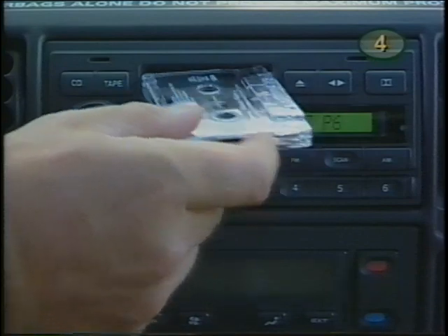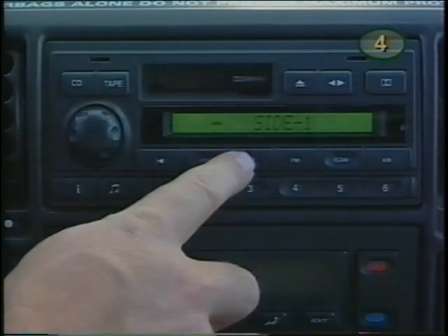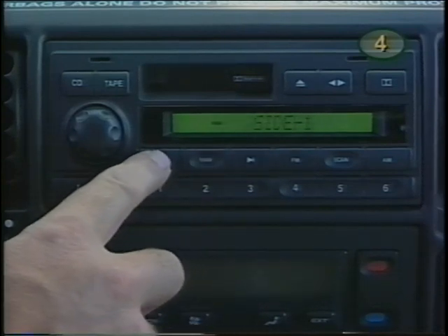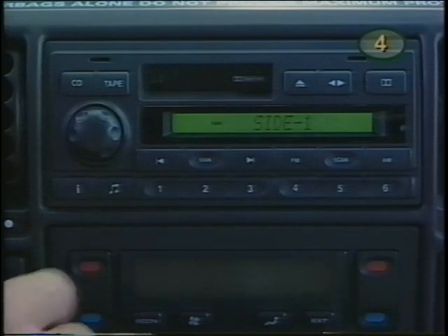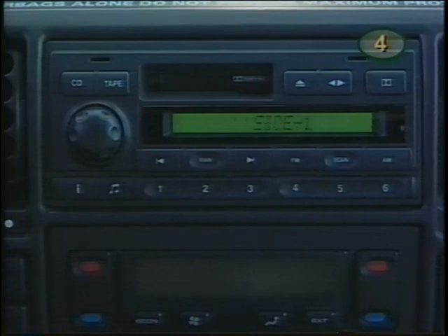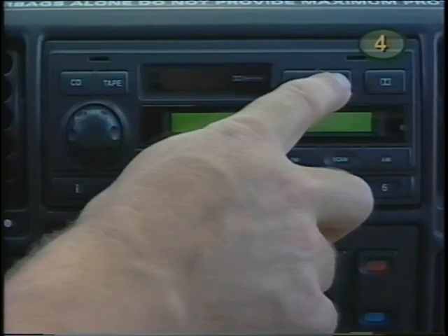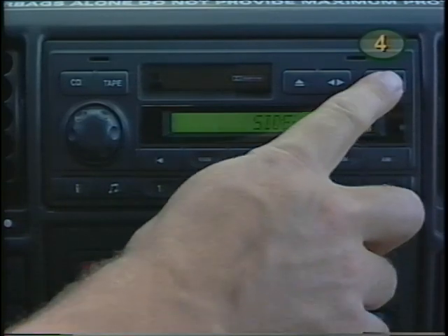With the radio on, insert a tape and the system will switch to tape mode. Use manual mode to fast forward and rewind; press again to stop. In automatic mode, the search button will seek to the next track or return to the start of the current one. Scan plays the first 10 seconds of each track. This button will switch play to the other side. For Dolby B noise reduction, press this button.